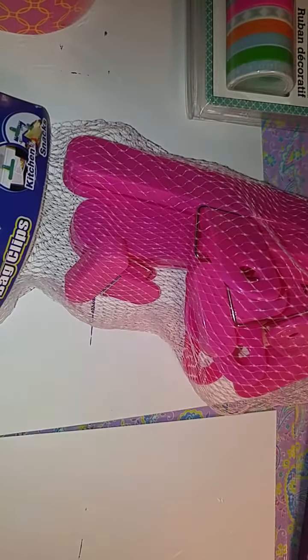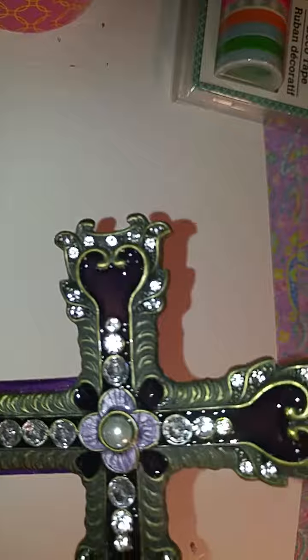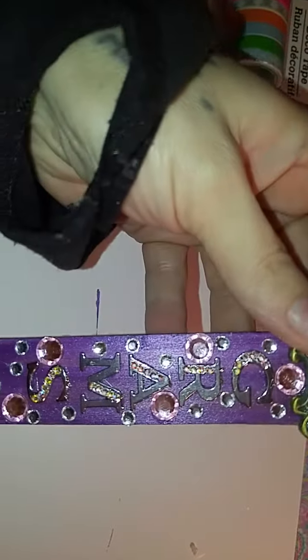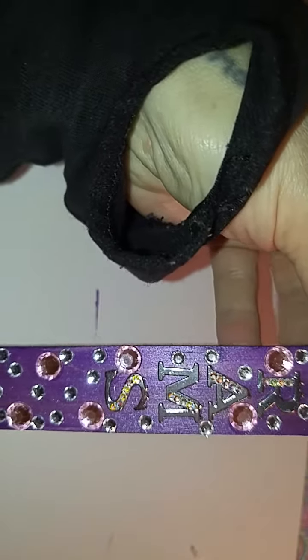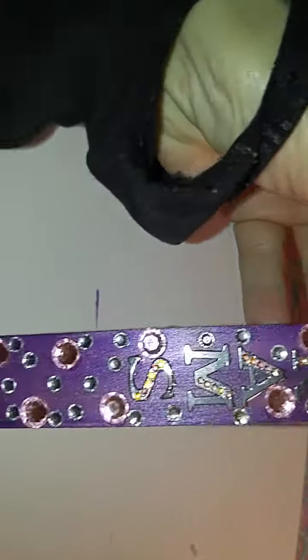And then I got some clips — this one is from my kitchen, the blue, and then the pink. I wanted to show you guys because I told you I was going to make this for my grandma's grave. So this is what I did — I even blinged out the letters, and it says 'grams,' and then I blinged out the rest of the stick.